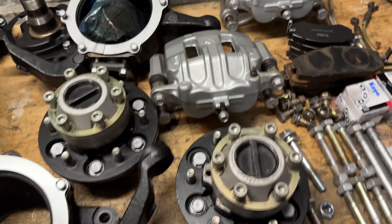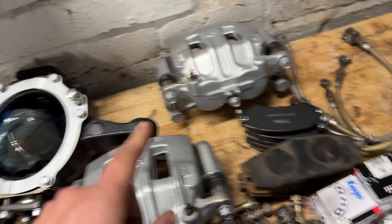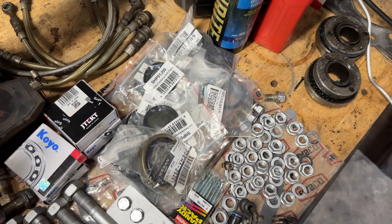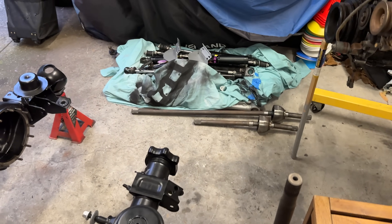As for everything else we've got our front brakes, hubs, swivel hubs, stub axles, brake lines, brakes, all of our hardware, nuts and bolts, our new seals and everything, kingpin bearings, grease, oil, everything, and our front CVs over here.